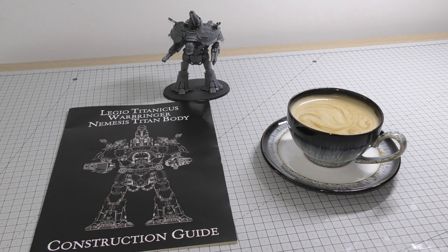If you've never bought a Forge World kit before, I would recommend you go for something like a Contemptor Dreadnought, then work your way up to a Cerastus Knight, and then pick one of the Titans that has CAD instructions such as this Nemesis Titan or even the Warlord. In some aspects I think this Nemesis will be a bit more challenging because it has a full carapace and multiple weapons on the top.